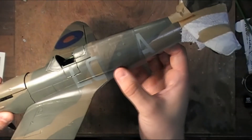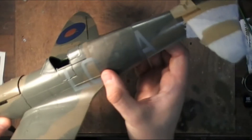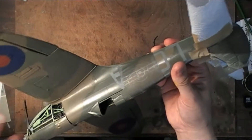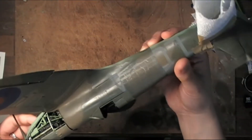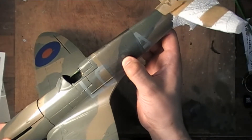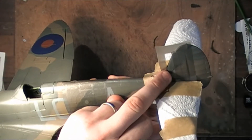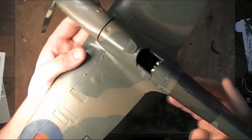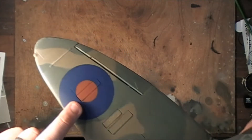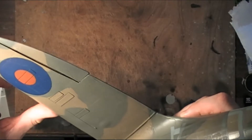These vinyl masks are pre-cut and they're really easy to apply. They stick to the model really well but peel off really easily. You can see the shape of the roundel in there. I've left the centre unmasked — I'm going to paint that first. I've also masked the tail plane, so I'm going to do that one first as well. Both the tail and centre roundel are the same colour — a custom mix I made, and it's gone down really well. So let's get that loaded up into the brush and we'll go from there.